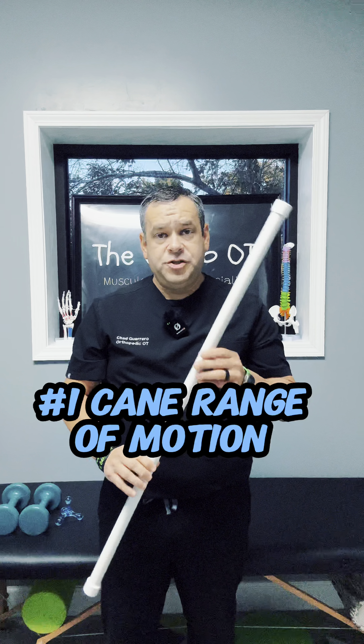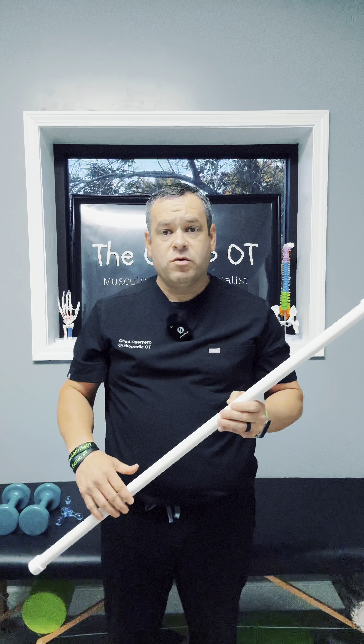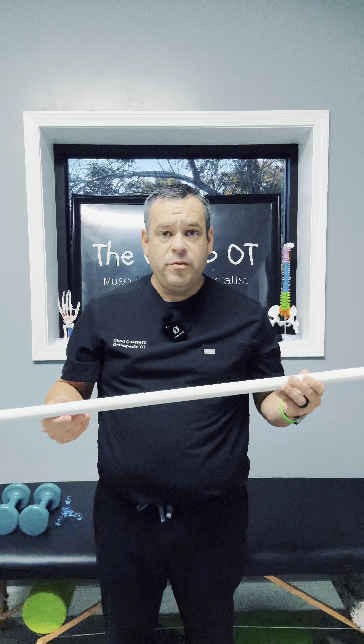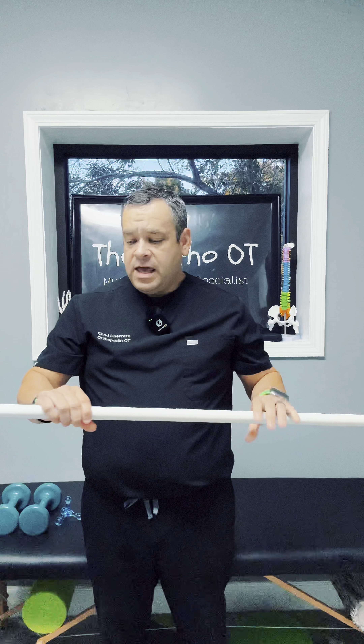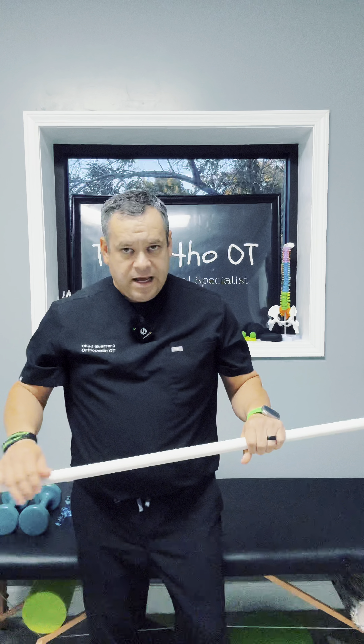The first thing we're going to do is use one of these canes. You can use a walking cane, a small stick, a broom handle that's cut off — this is just a piece of PVC pipe with caps on the end. A lot of therapists have patients with their palms down do this movement for range of motion.